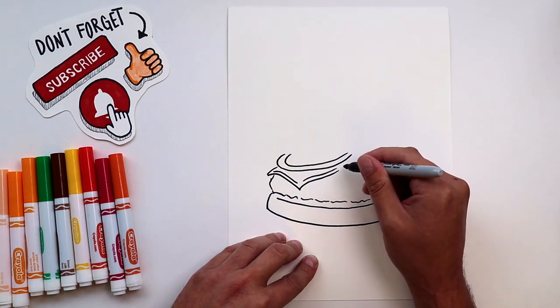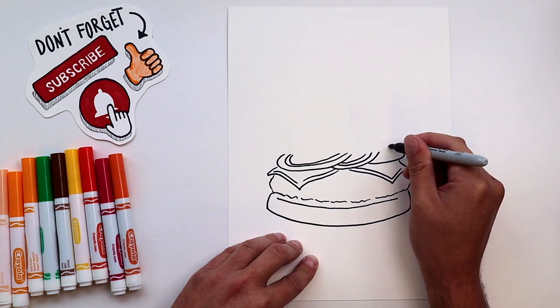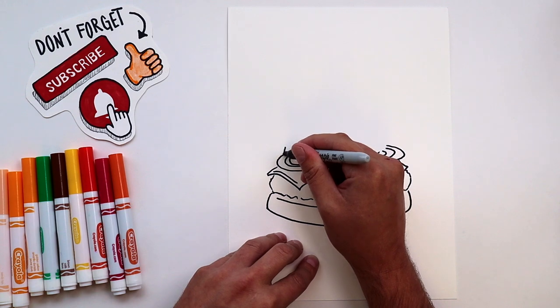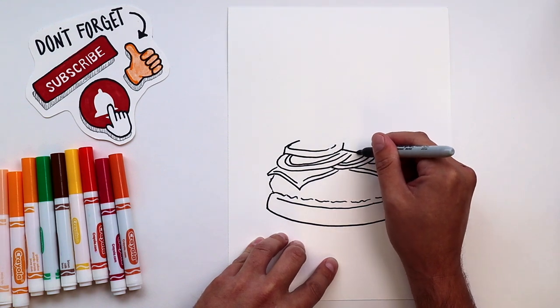Now I've already moved on to our onion slices. Notice how I used the onion slice to cover the top of the cheese so I don't have to draw it all? It makes it a lot easier. Now we'll use that same trick to draw our tomato slices. They're going to be a little bit thicker and you'll see it from the side.